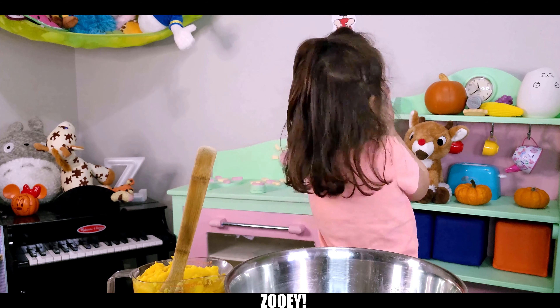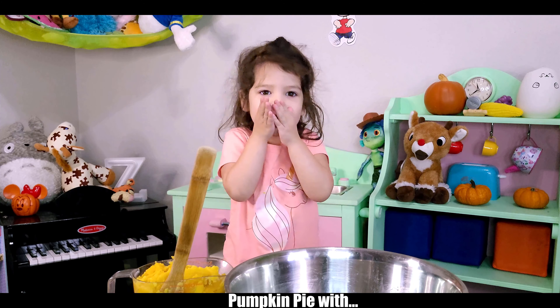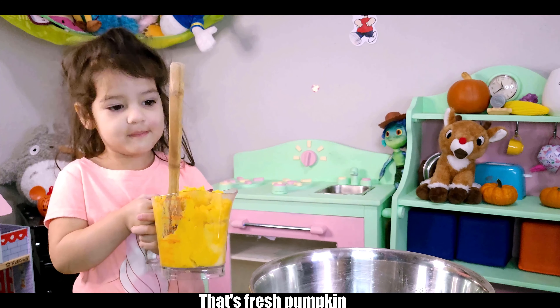Hi, I'm Florence! We're going to make pumpkin pie with breast pumpkin. That's breast pumpkin.